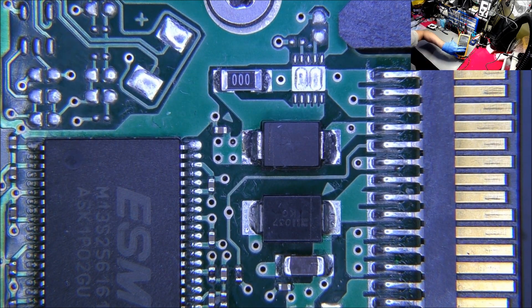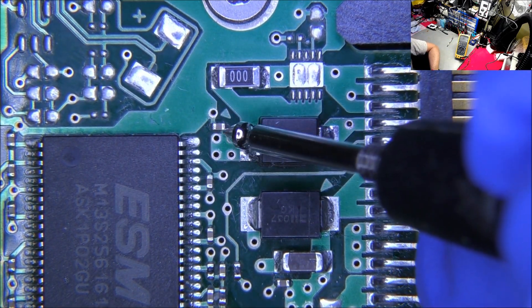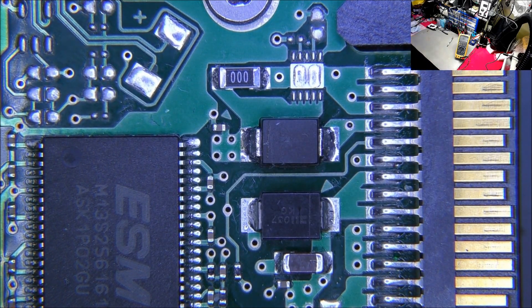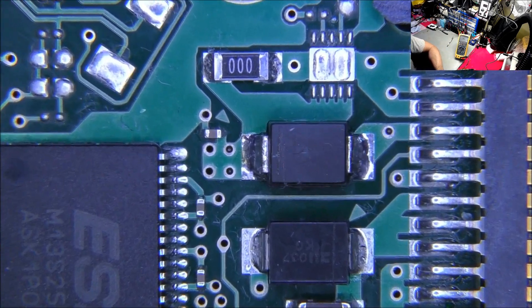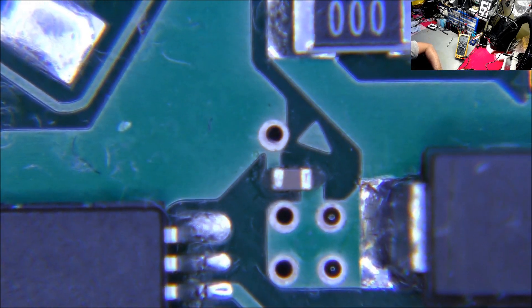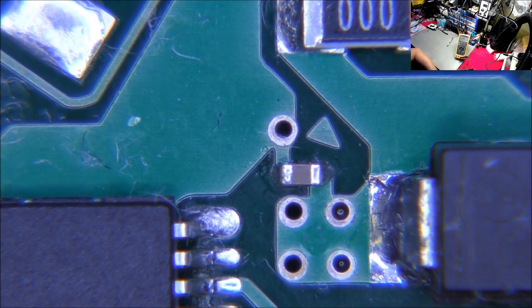Switching back to diode mode, probe on the ground. Both sides of the capacitor are actually beeping. Let me just confirm those markings.